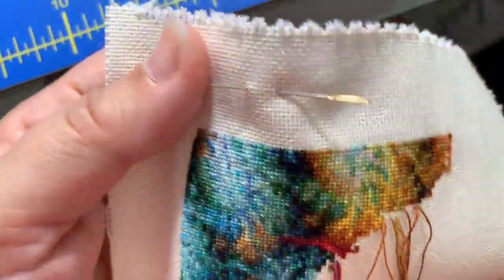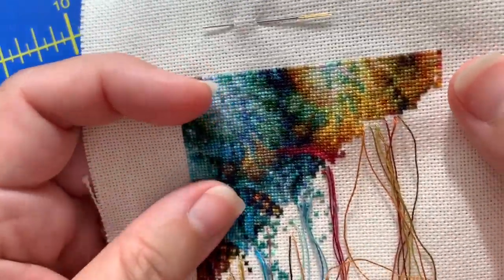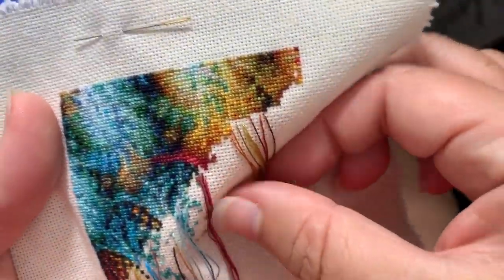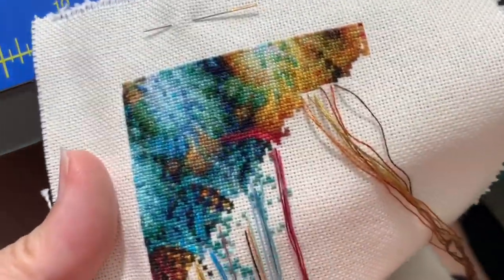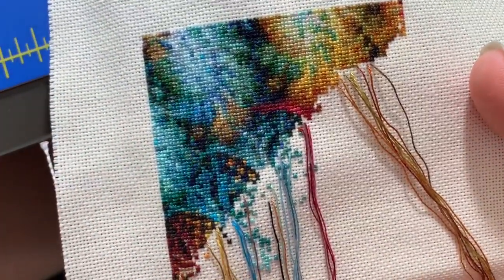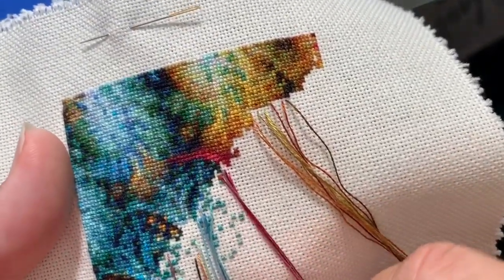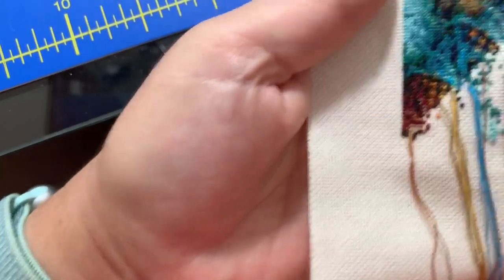I am going to be showing you the pattern a bit today - I think it's going to be in small enough chunks that it's not like anybody will be able to do anything with it. So, I have my parked threads - these are the ones I'm currently working with. These ones up here. What you see coming down the pattern are ones that I parked from the previous diagonal. Karen talks about when she finishes a diagonal, she cuts off her threads and starts again up at the top of the next diagonal.